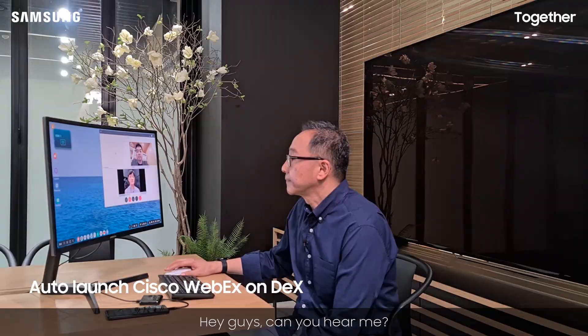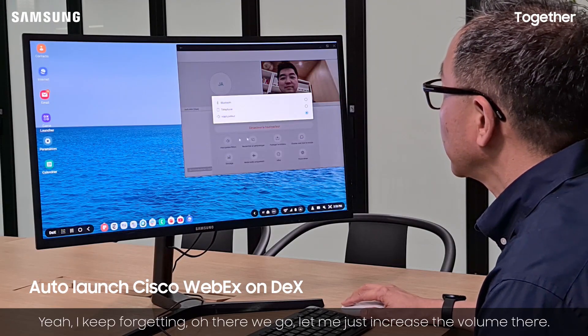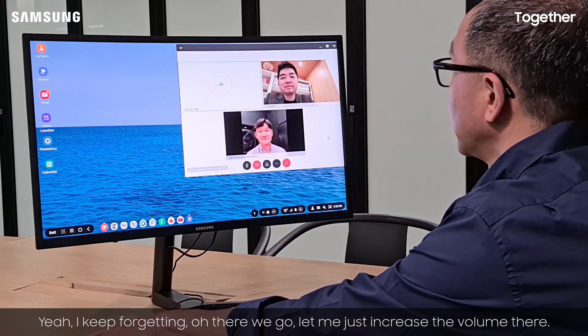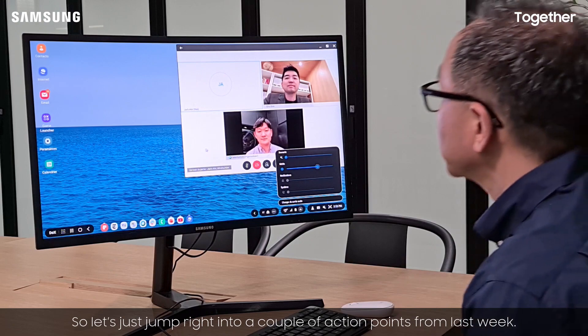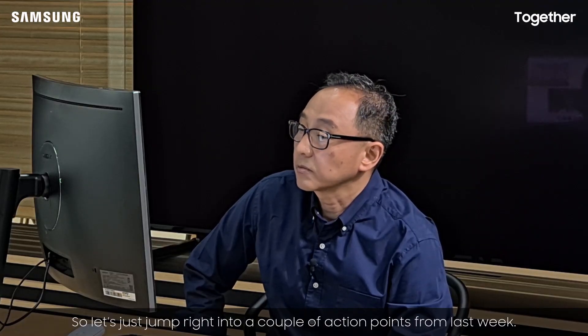Hey guys, can you hear me? All right, I keep forgetting to get you guys on. Oh there you go — let me just increase the volume there. All right, so let's just jump right into the action items from last week.